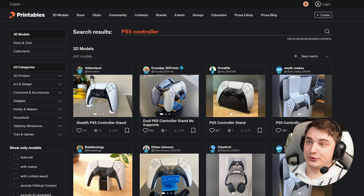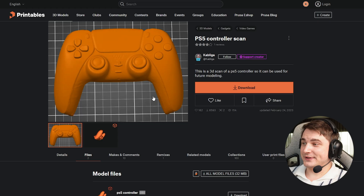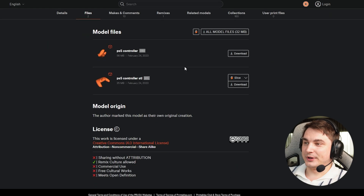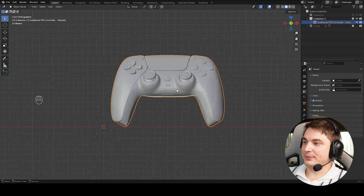Since we're creating a real PS5 controller stand, we need an accurate 3D model in real sizes. We're gonna go to Printables.com, search for PS5 controller, and here I found a scan that works perfectly. You can download OBJ or STL — I'll go with STL. Now let's go to Blender.